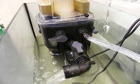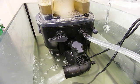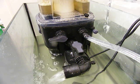Inside the skimmer is a sophisticated skim chamber which gives high contact time and ensures the water leaving the skimmer is virtually bubble free.